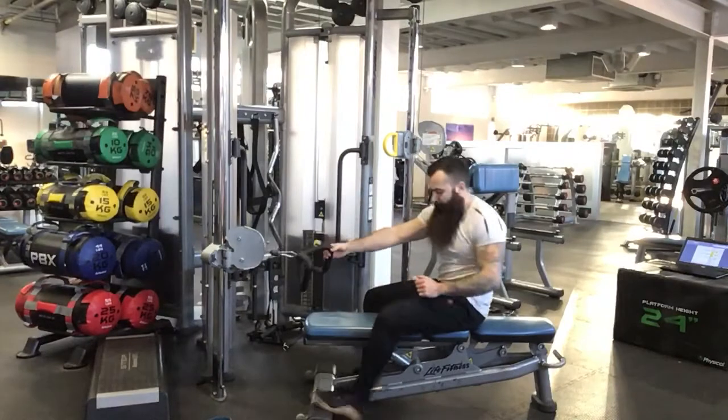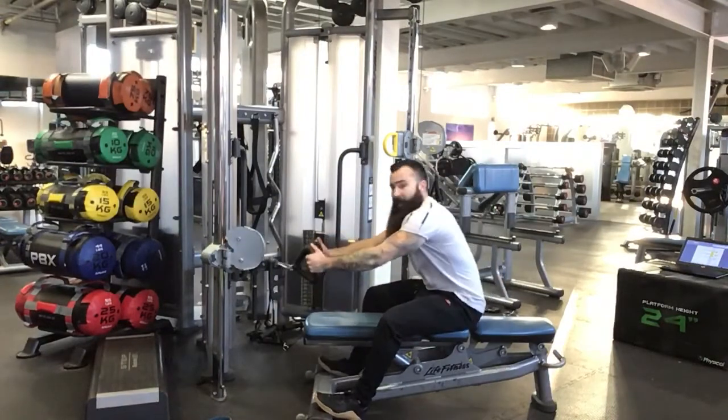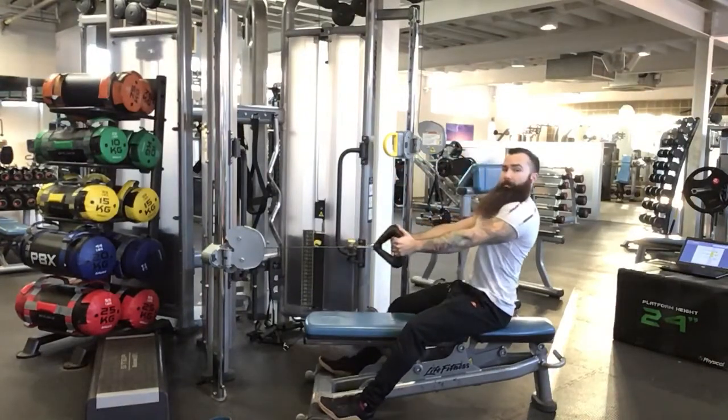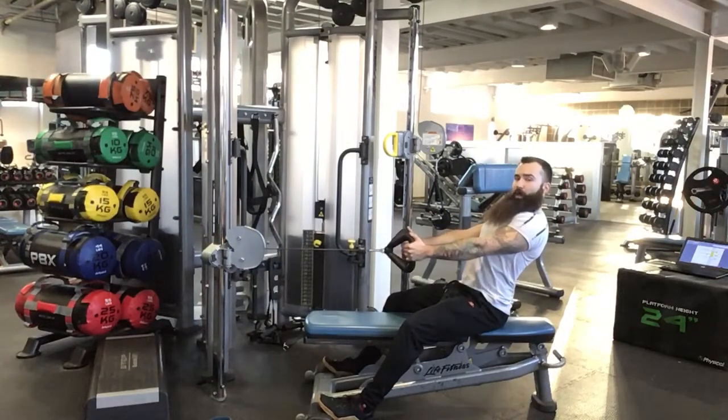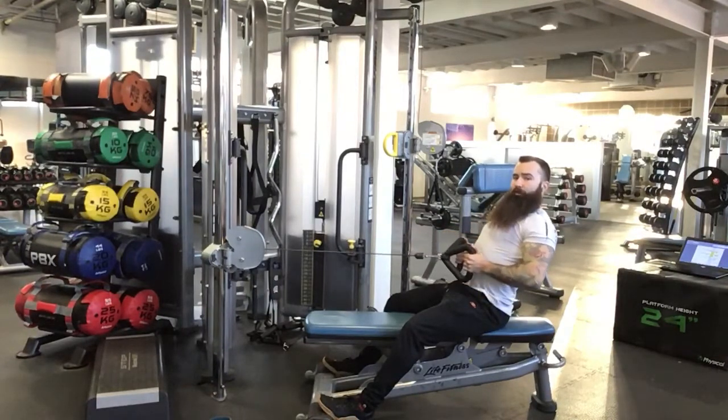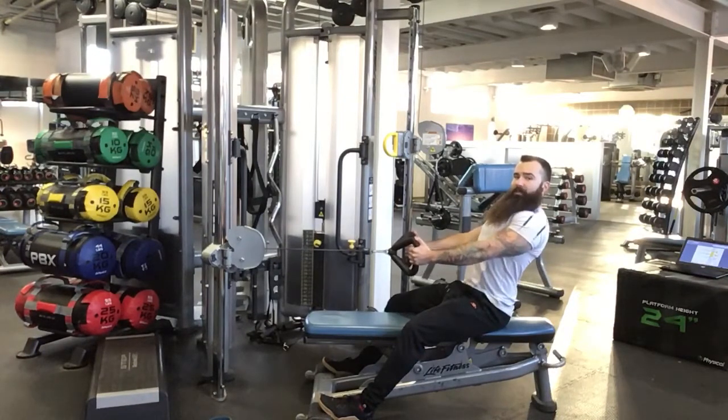Anchoring our feet at the bottom of the bench, we're going to slide to the back of the bench. Think chest up, legs just off straight. We're going to set the shoulder blades back and down, pull in towards the belly button, squeezing our lats in this back position, then controlled back to the start.